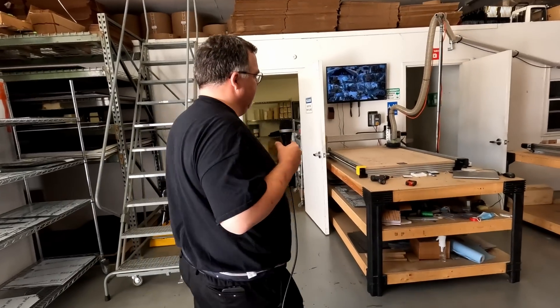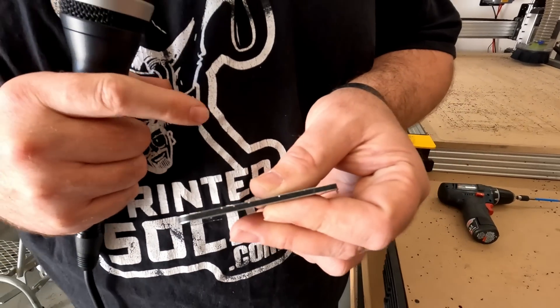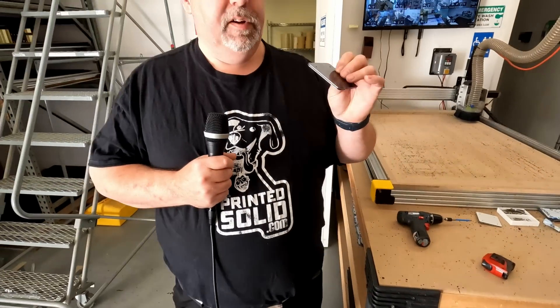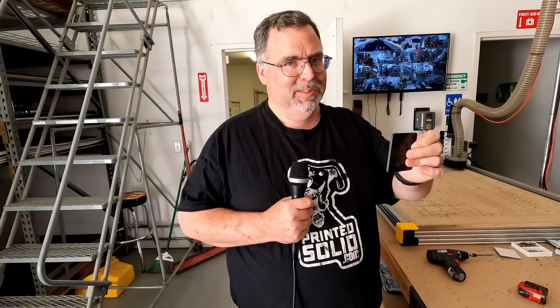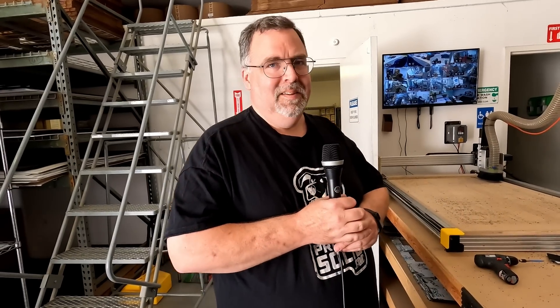ACM stands for Aluminum Composite Material. On the edge you can see two silver aluminum bands with a plastic core in between. This provides the benefits of aluminum at a fraction of the cost — solid aluminum would be about three times more expensive due to longer machining time, more wear on bits, and the higher cost of solid aluminum sheets.